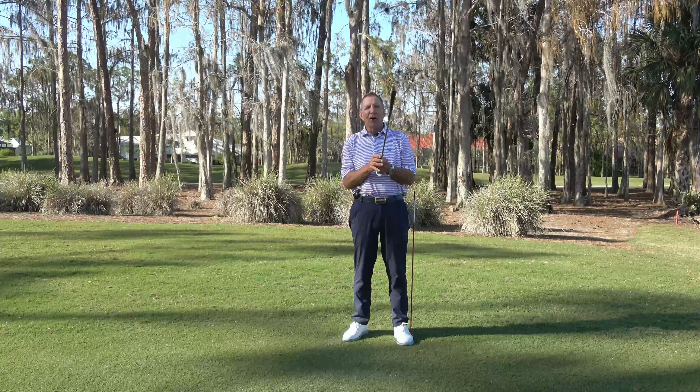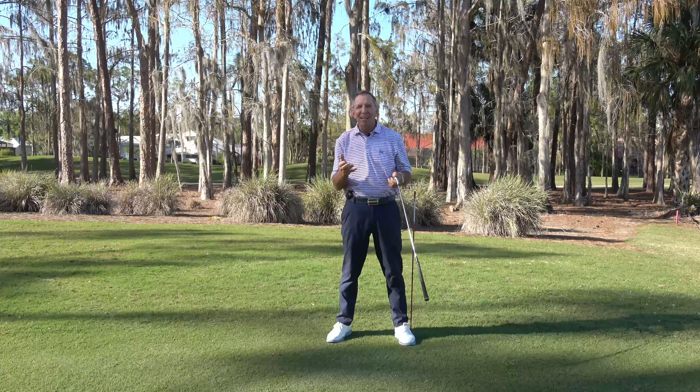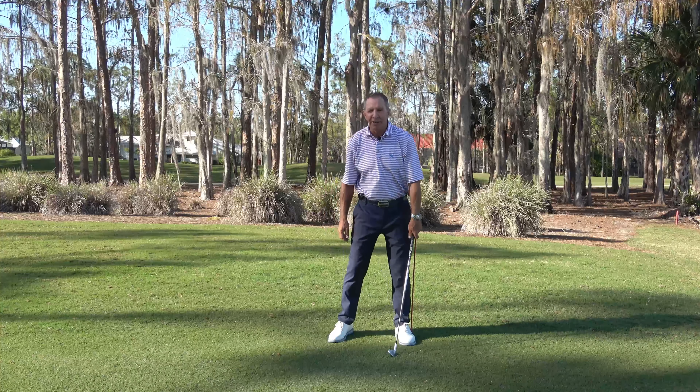Hello my golfing friends, Mike DeRoe here in beautiful Naples, Florida, but specifically my lady golfers who are watching. I've been teaching lady golfers — beginners, all levels — for 40 years.